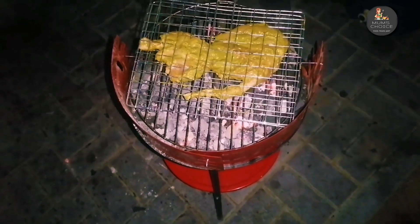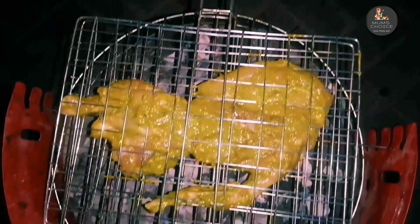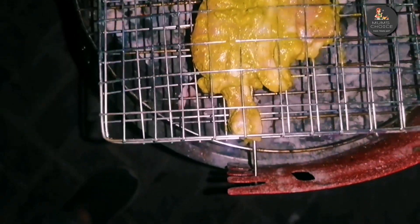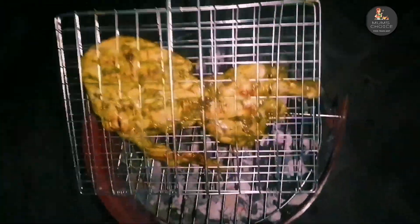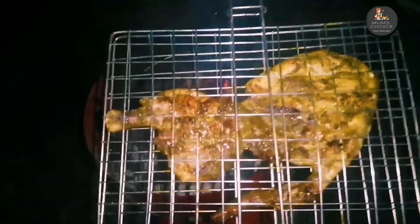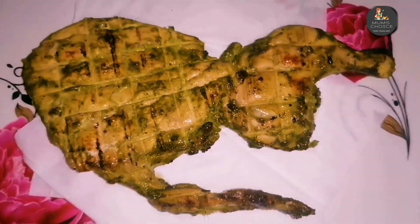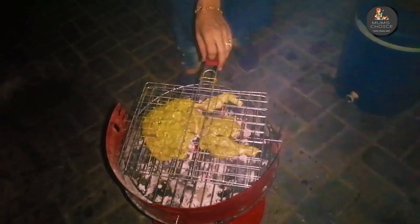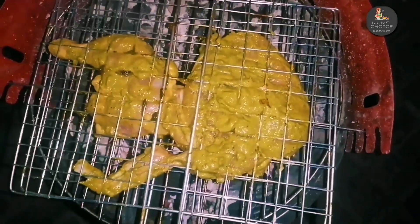We will fix the chicken and turn the chicken easily. We will taste the taste of the chicken. We are ready to grill the chicken. We will cook the chicken.